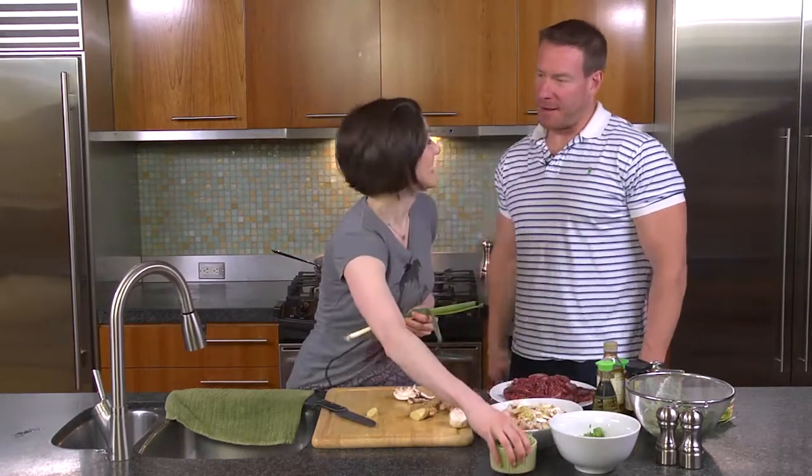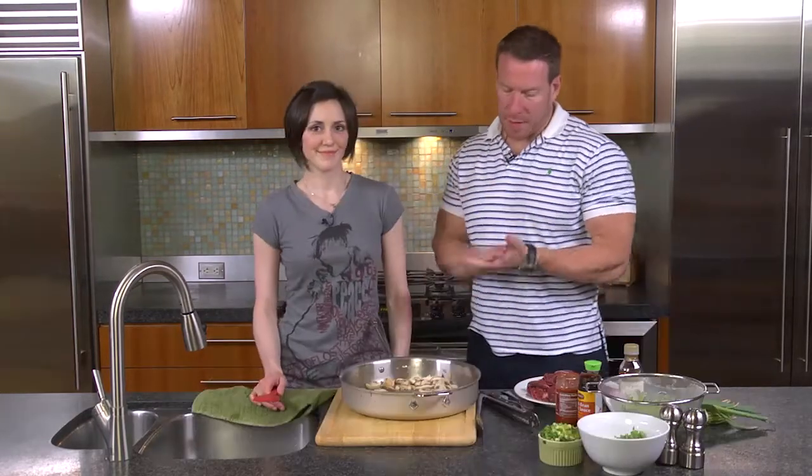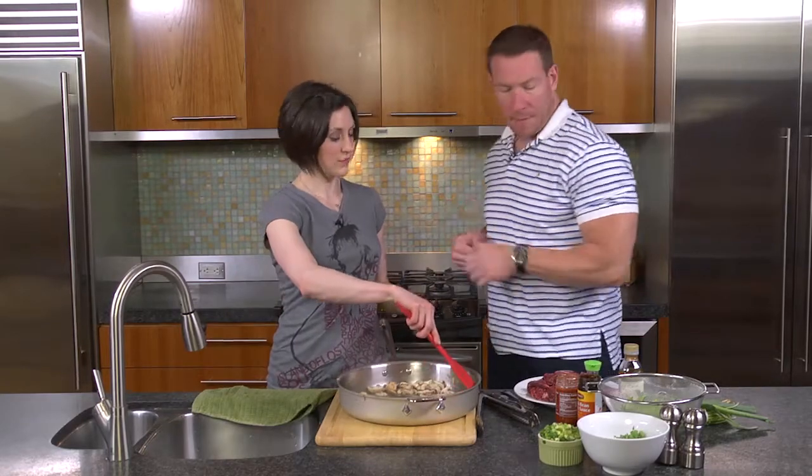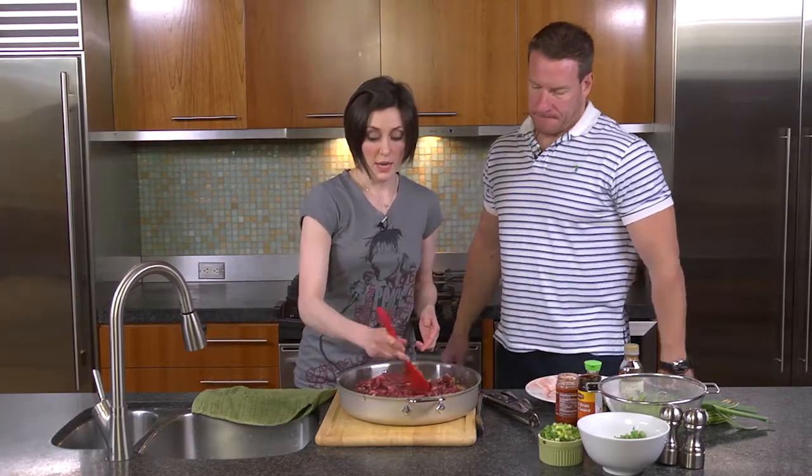There's an explosion going on in my mouth right now. Thank you, Miss Lennon. You're welcome. Because we've cooked down the mushrooms and the ginger. I've picked up new terminology. We still want the steak to be pink on the inside. It looks so good.